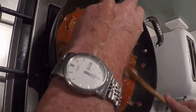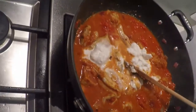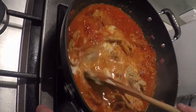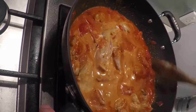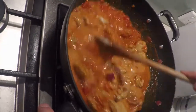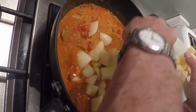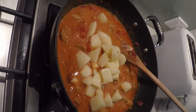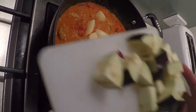Add the coconut milk. Potatoes. Egg plant.